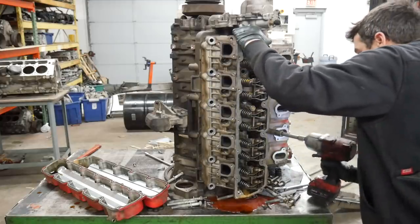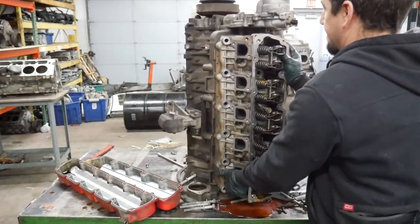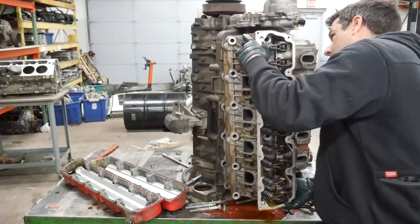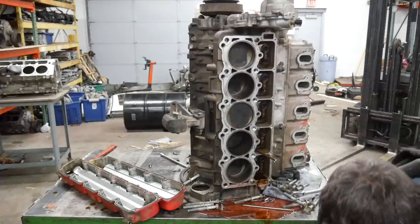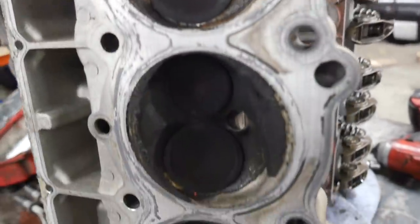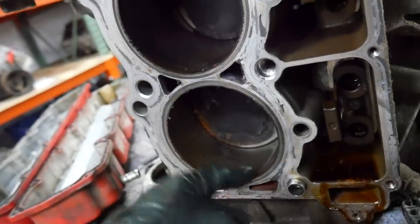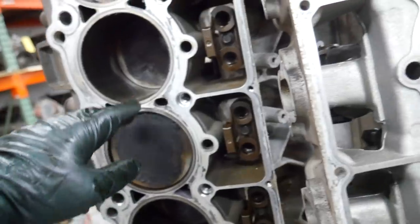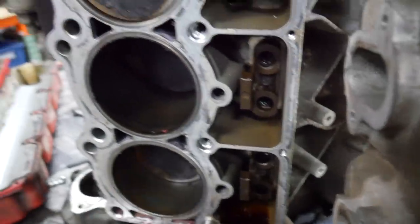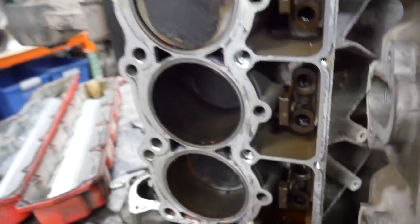Moment of truth. The head actually looks pretty decent — I don't see any issues whatsoever. It's a lot of carbon, but it's dirty, which you'd expect. The only issue I see is a little bit of rust in the cylinder — same side that had moisture on the rockers and pushrods, probably because they left it sitting outside for a while. I don't understand why people do that. Just keep them covered, it's pretty easy. Now let's get the other side off.